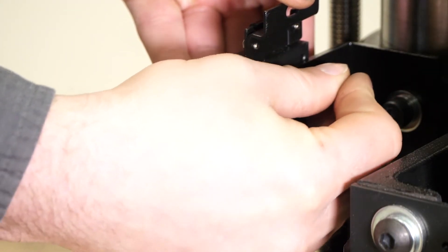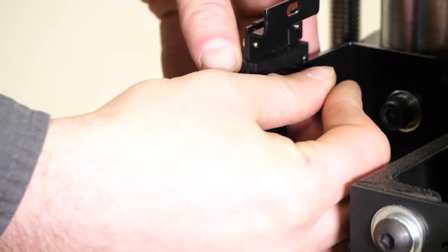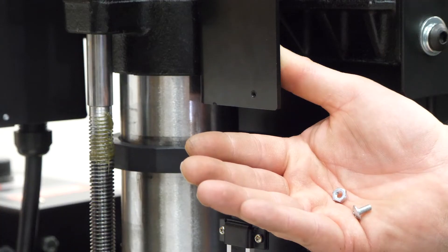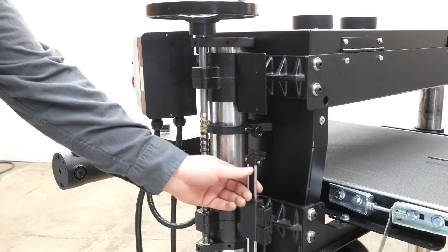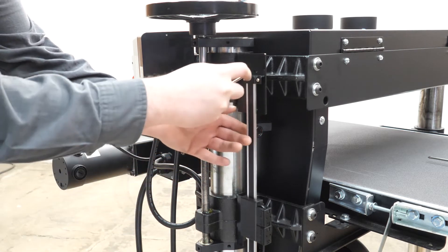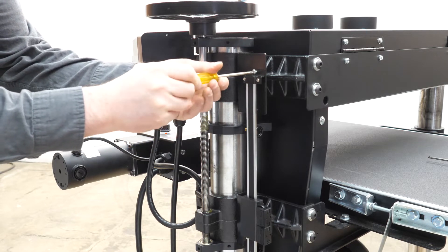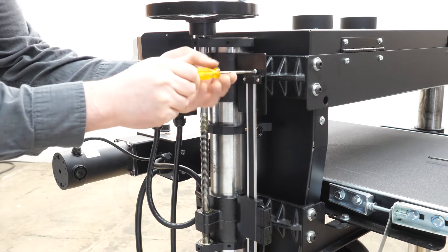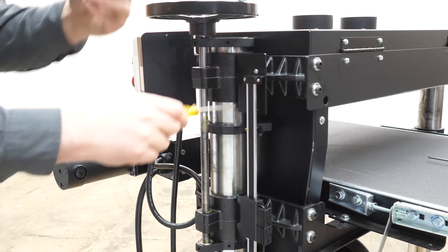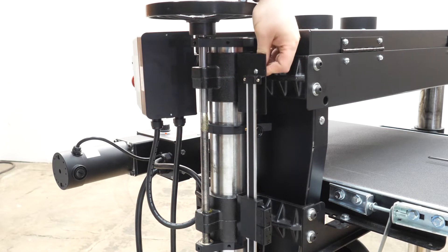Tighten it down finger tight for the moment. Then grab a screw and a nut, and raise that support bar up a little bit. Insert the screw and fasten it to that bracket — really easy stuff. Once that's done, take that nut and tighten it down on the back side of the bracket.